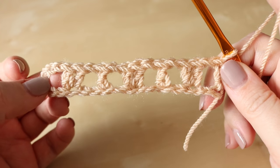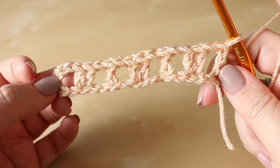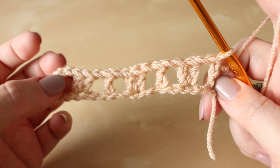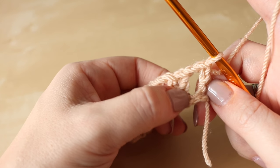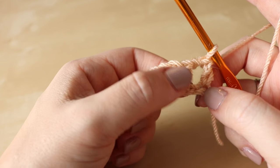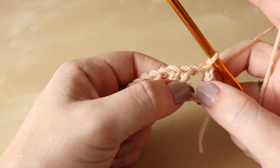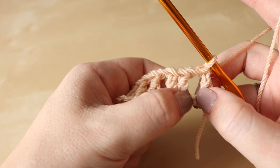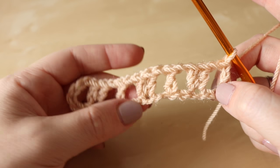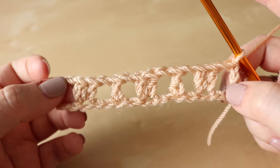This is what your work should be looking like at the moment — you should end on one single treble. Sometimes when I work my way back across the chain, this doesn't happen all the time, but sometimes I'm not always left with a chain 2 at the end. It doesn't matter overly so — you can just pop that last treble crochet into the very end with only one chain in between. It just might mean you've skipped over an extra chain somewhere, but don't worry too much if that happens.